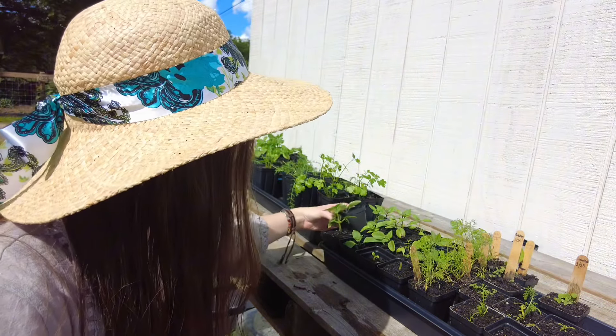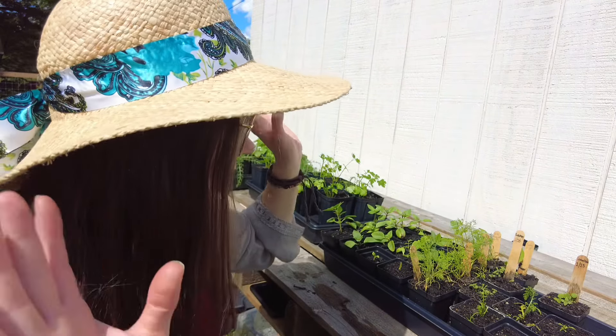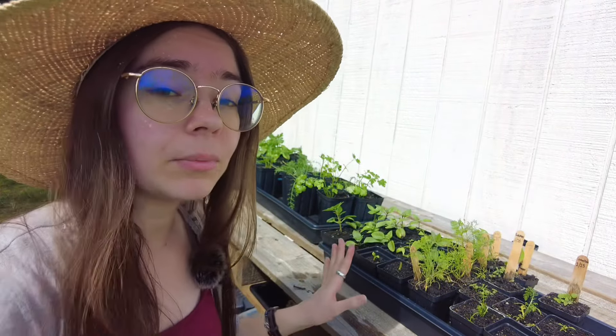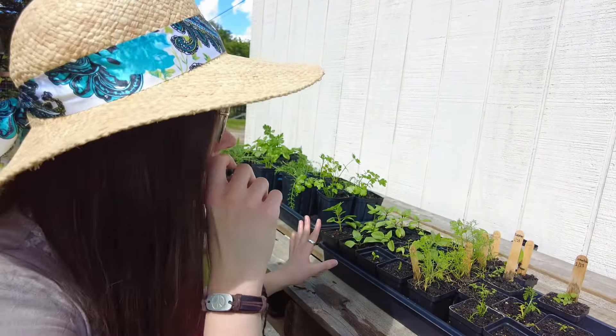I see actually some new leaves on some of them. With basil, you can snip off where you have a couple of nodes, stick it in some dirt, water it, and you will have another basil plant. That has been the saving grace of my herbs, because I messed up big time. It wasn't that I wasn't paying attention, but time flies and life gets busy.